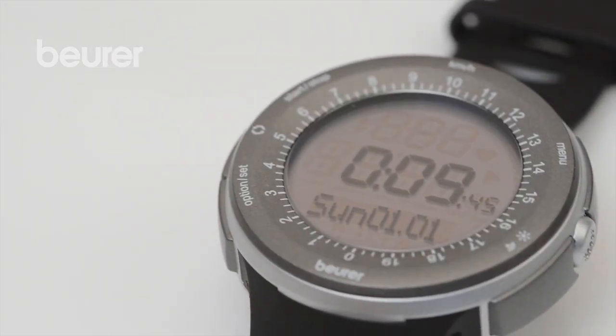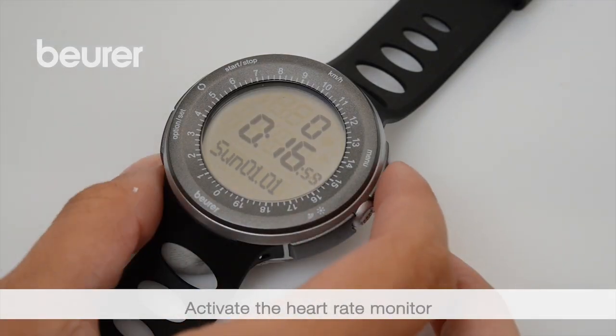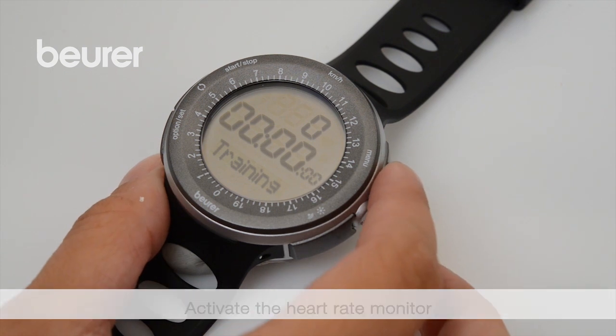The monitor is in energy saving mode. To activate the monitor for the first time, press and hold any button for at least 5 seconds.